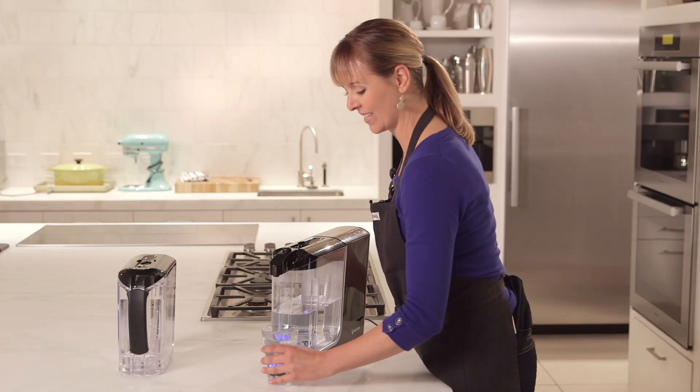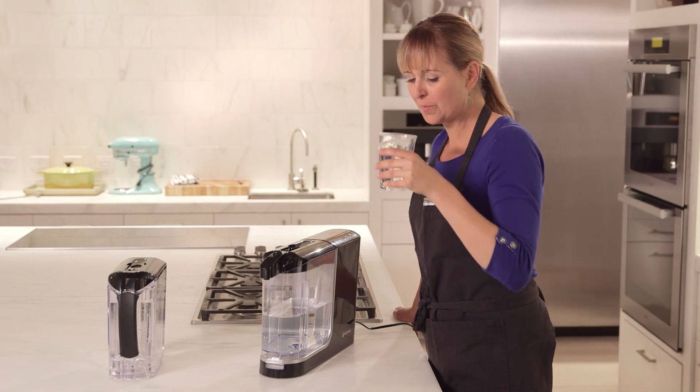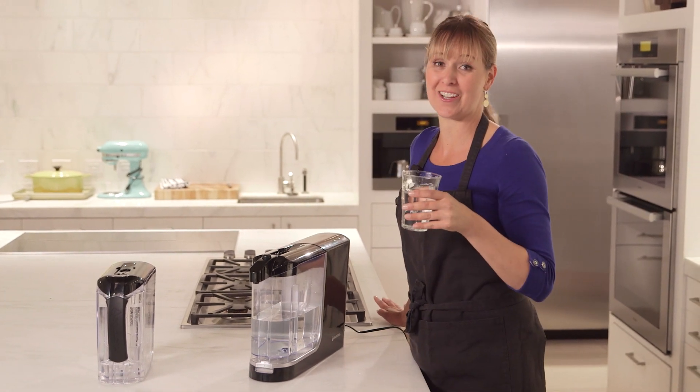Let's taste it. You can actually tell the difference.